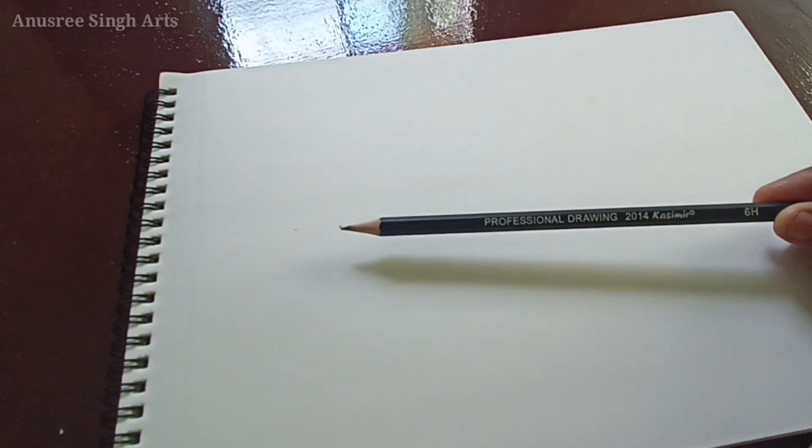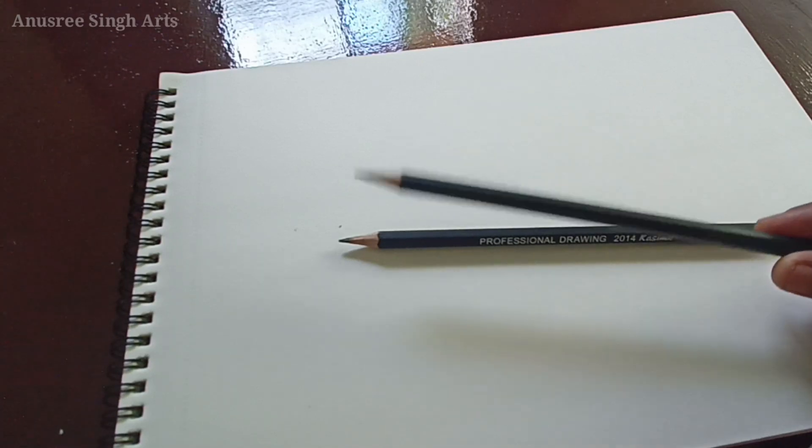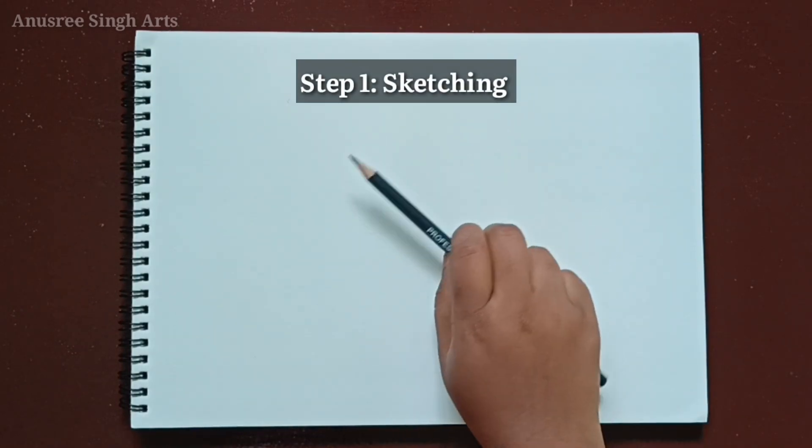Here I have my sketchbook and for the very first step, which is sketching, I am using a 6H pencil. I usually use 6H or 4H for sketching. You can use any light shade pencils for sketching. So let's move on to the first step — sketching.